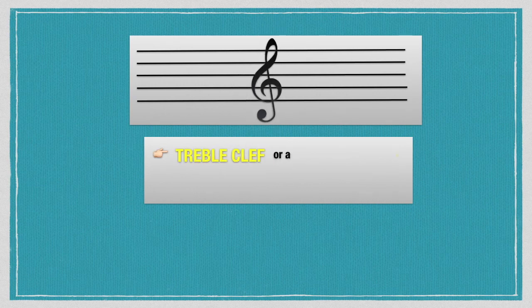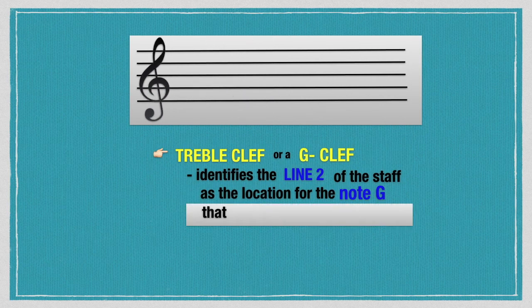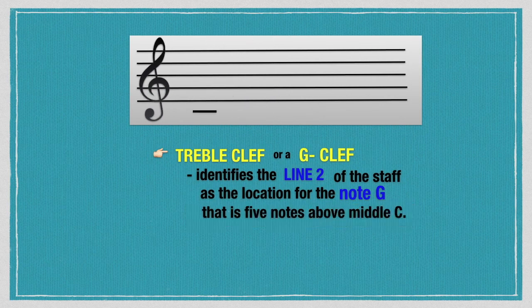The treble clef, or G clef, identifies line 2 of the staff as the location for the note G. That is five notes above middle C.